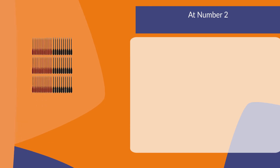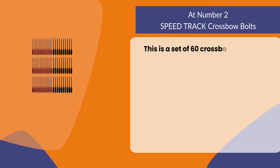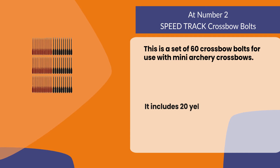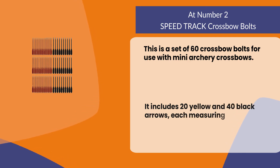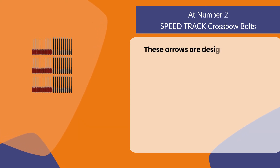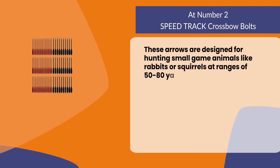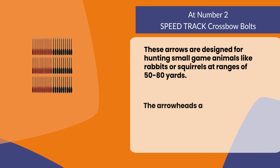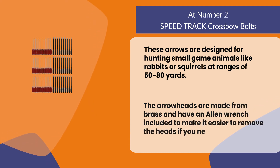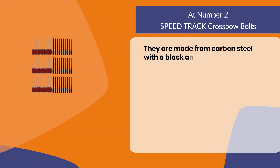At number two, Speed Track crossbow bolts. This is a set of 60 crossbow bolts for use with mini archery crossbows. It includes 20 yellow and 40 black arrows, each measuring 6.25 inches in length. These arrows are designed for hunting small game animals like rabbits or squirrels at ranges of 50 to 80 yards. The arrow heads are made from brass and have an allen wrench included to make it easier to remove the heads if you need to reuse them. They are made from carbon steel with a black and yellow color scheme to match your crossbow's design.